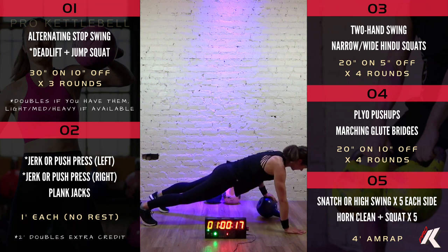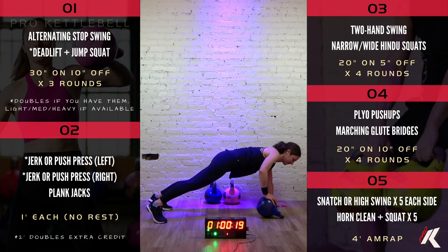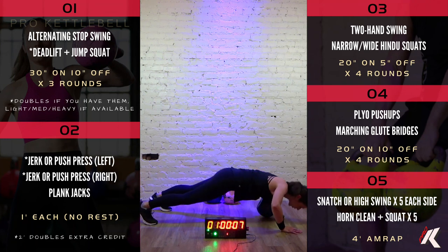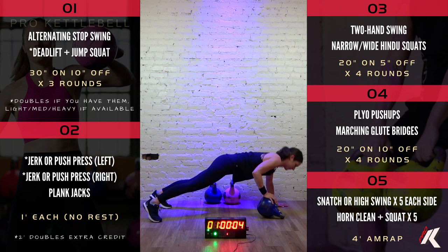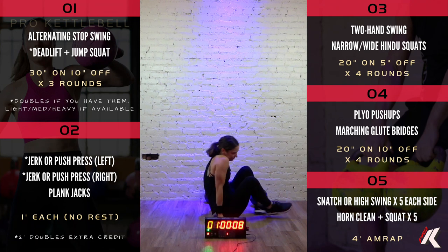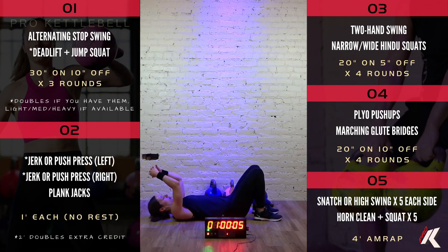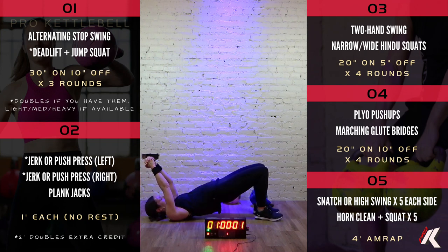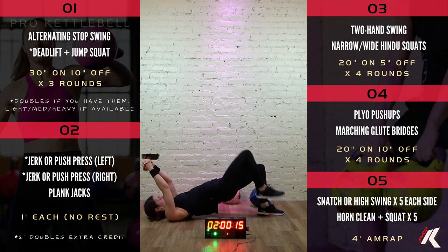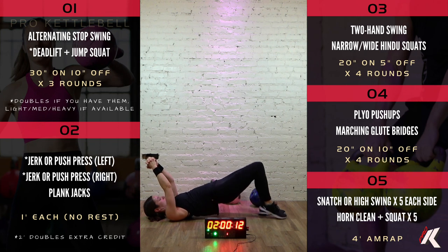Good job. Good job. 5, 4, 3, 2, and one. Great job. All right, we're going to flip it over here. Marching glute bridge. 5, 4, 3, 2, 1. Let's go. Good job. Push that belly button towards the sky. If this is easy for you, you can always hold a kettlebell on top of your pelvis. 8, 7, 6, 5, 4, 3, 2, and one. Outstanding. All right, round one complete.